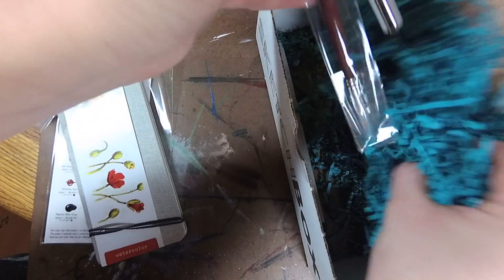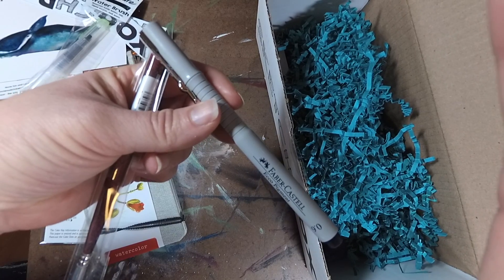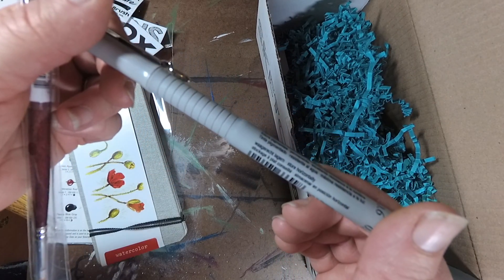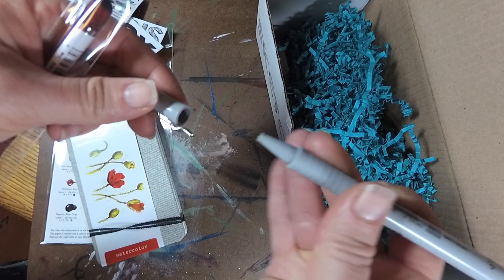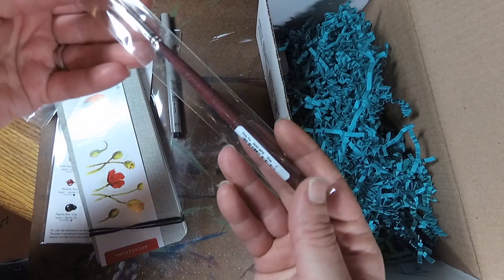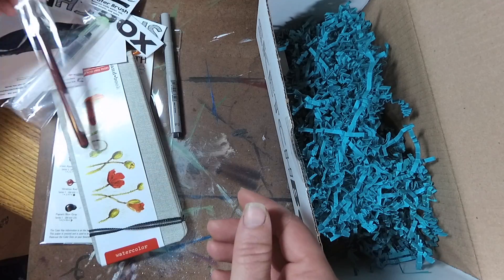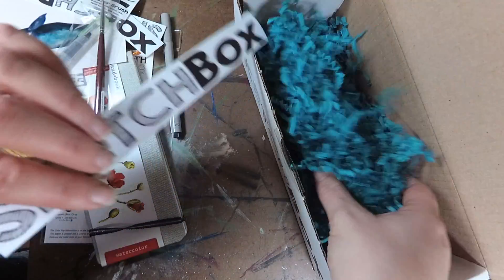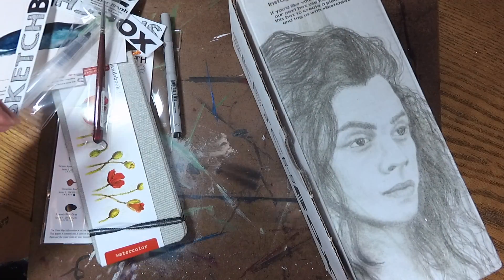We also have the SketchBox signature water brush in fine, and the Faber-Castell Eco Pigment 0.6 millimeter pen — it's a really, really nice pen, I really liked it a lot. Nice shape, nice thin point on there. And then we have the Princeton Velvet Touch Mini Filbert brush, which was very good quality — it retails for $8.95, so it's a high quality brush. Let's go ahead and start playing around with these.